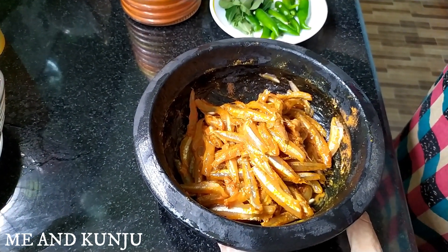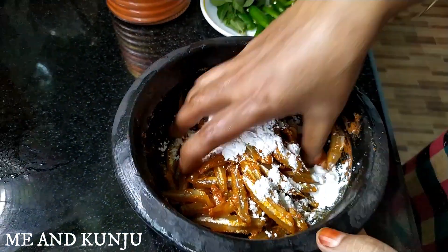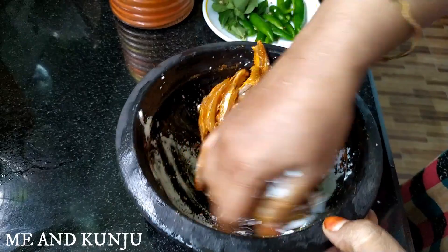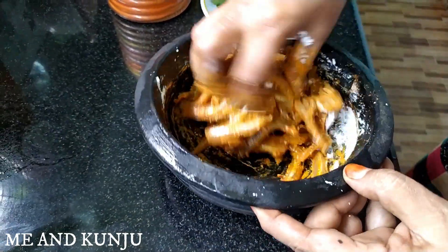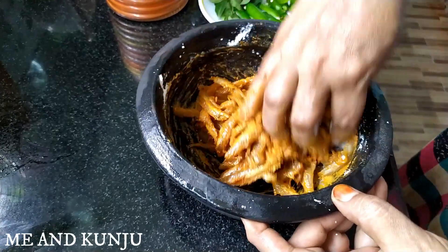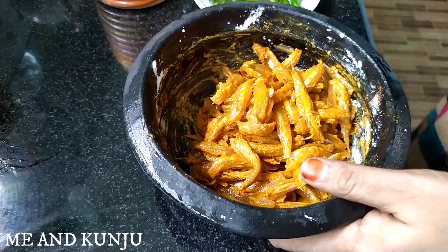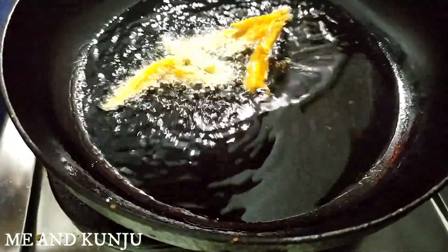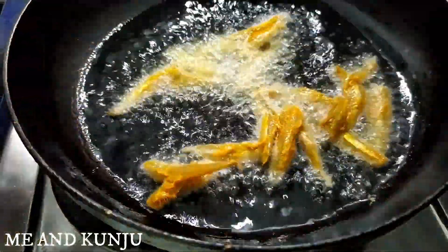I will start a spoon with corn flour. I will stir the spoon.